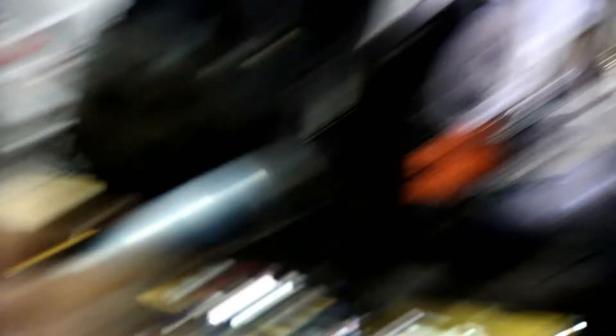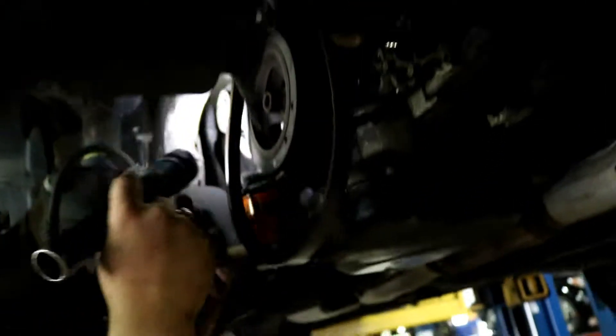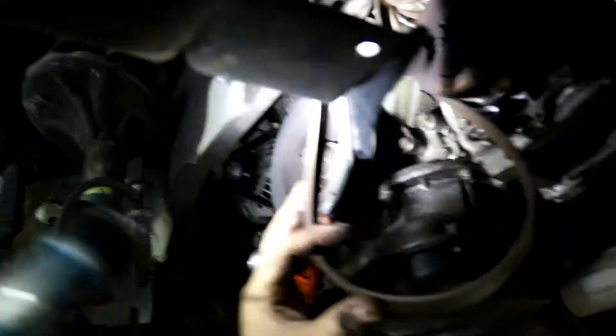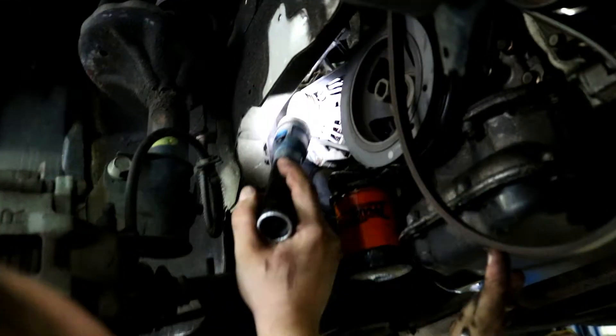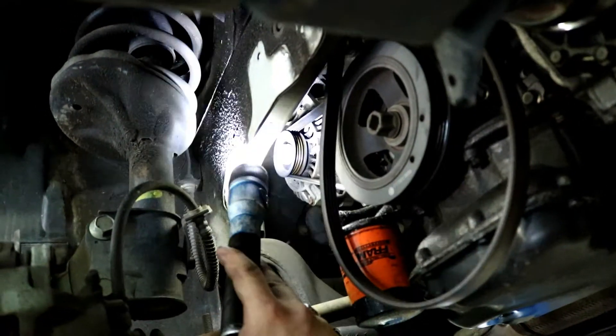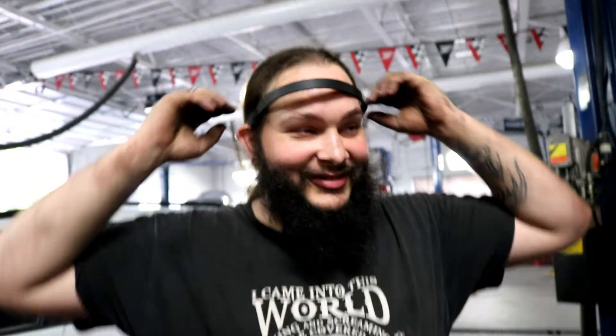Today we're working on a Mitsubishi Lancer. Step one: pull this belt — there's a tensioner up here, you undo this bolt, then run this bolt out and it pushes the tensioner away, which makes the belt come off. After you take this belt off, you don't want to immediately replace it because you have to pull the belt down here off first. We're going to lower the car, undo the tensioner way up in there — that's the alternator belt — and make it happen.